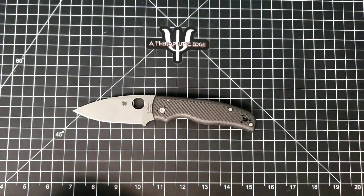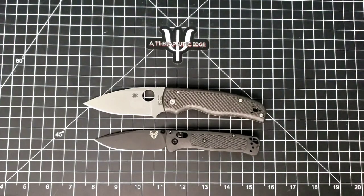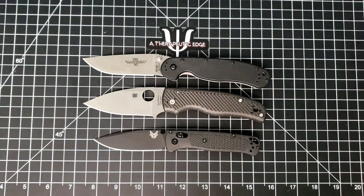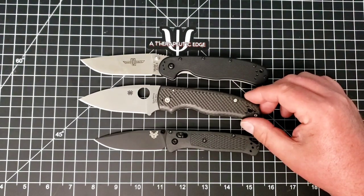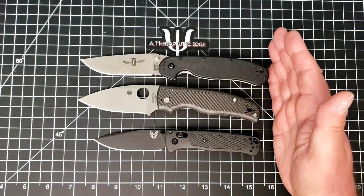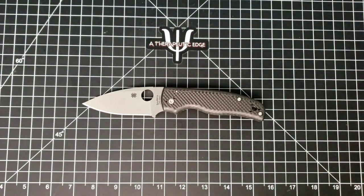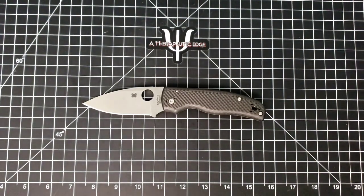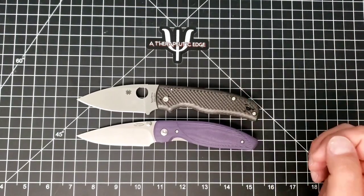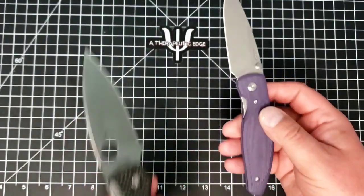So let's do our size comparisons. Here it is against the Bugout — as you can see, it is considerably larger than the Bugout, but of course most things are. Here it is up against the Rat Model 1 — it is actually smaller than the Rat 1. You get a half inch more knife out of the Rat 1. But despite its weight, the Shaman here is a really nice carry. Here it is against the TRM Atom — both are in really excellent steels, but of course the Atom is much, much thinner through the handle. Such a good knife.